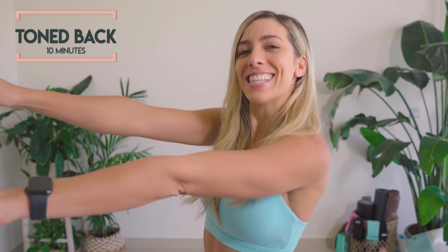This is your 10-minute, at-home, toned back workout. I'm bringing sexy back. I want you to do this workout for 14 days, and let me know how you get on in the comments down below.